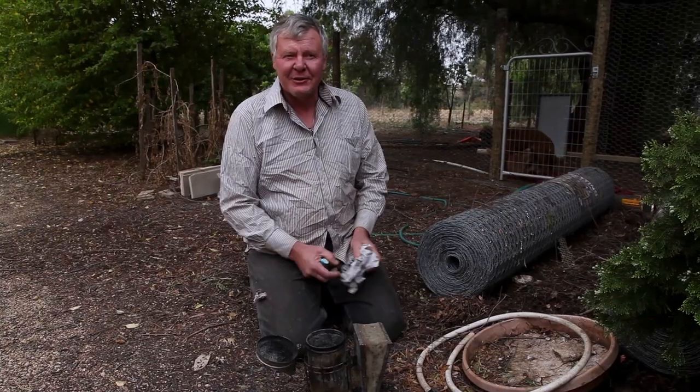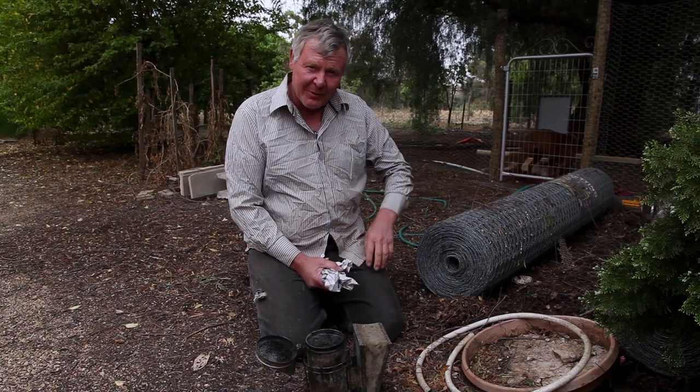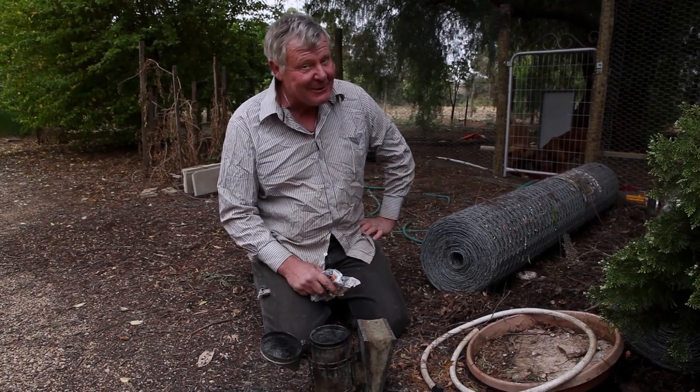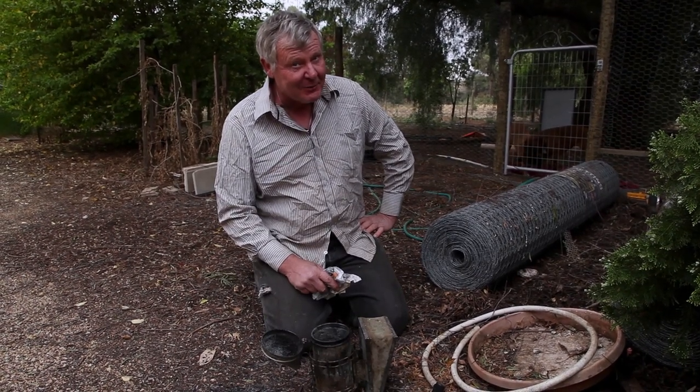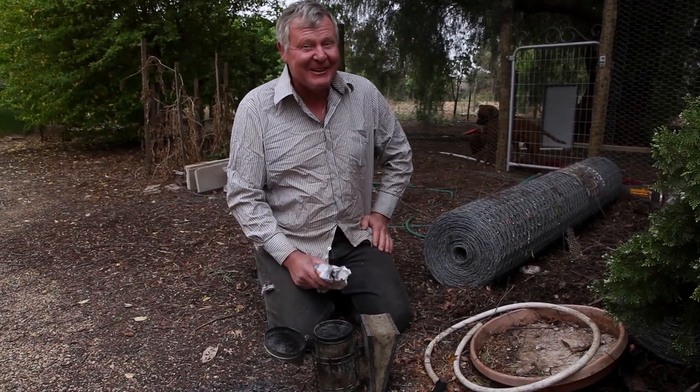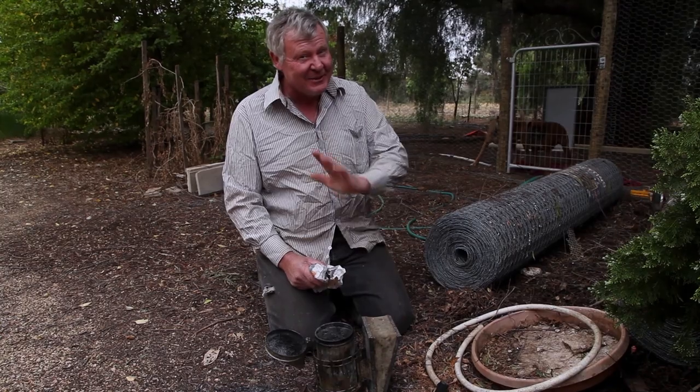We're up for our first hive inspection, so we're going to check out the brood box. First thing you need to do, of course, is light your smoker. We're going to give you an educational smoker-lighting video. If you've been following this show for a while, you'll realise that sometimes lighting the smoker is not quite as simple as you think.